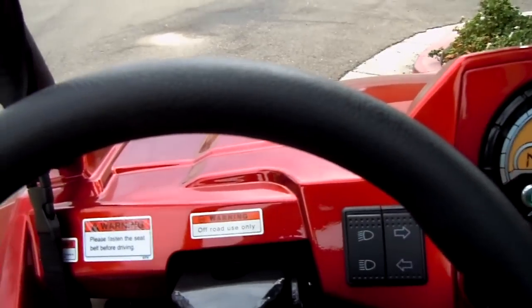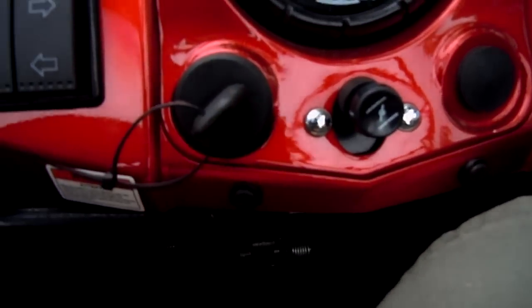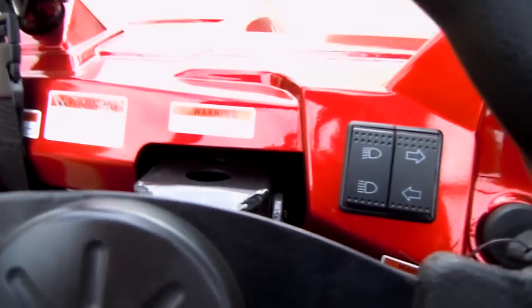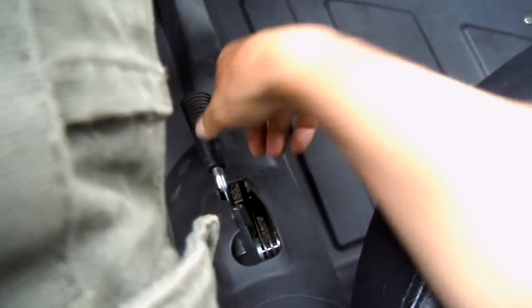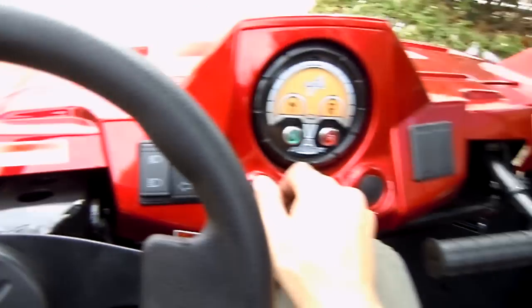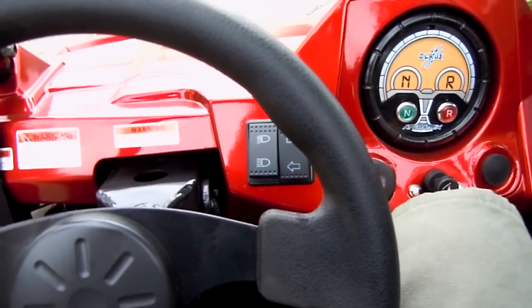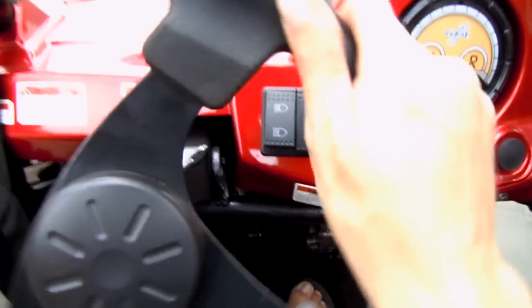Let me show you how easy it is to operate. Turn the key on — it tells you if you're in neutral or reverse. Go ahead and put it in neutral, take the brake off. Headlights on — it's got a burly exhaust that sounds aggressive. Put it in drive and here we go.